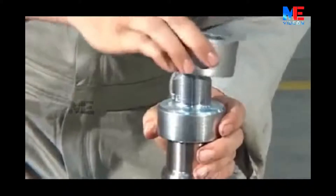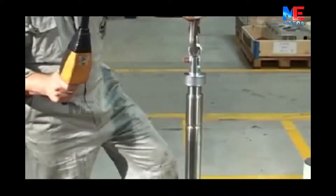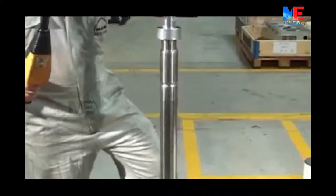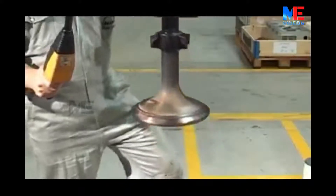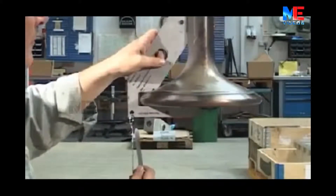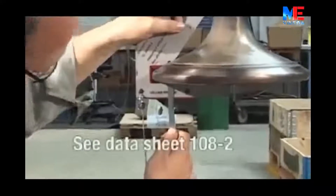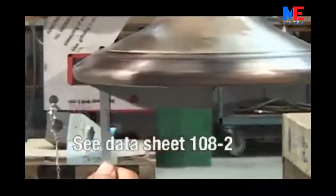Fit the lifting tool on the top of the valve spindle and lift up the spindle. Use the template tool from the tool panel. Check that wear on the valve seat does not exceed the permitted amount as shown in datasheet 108-2 in Volume 2 of the instruction manual.